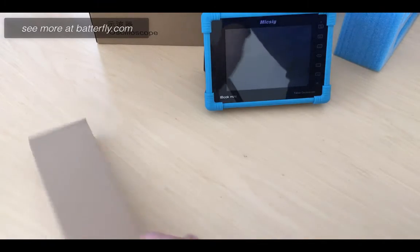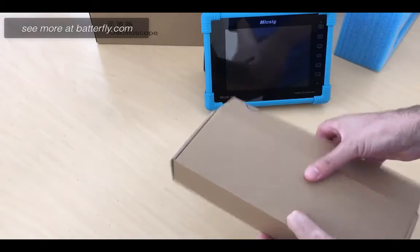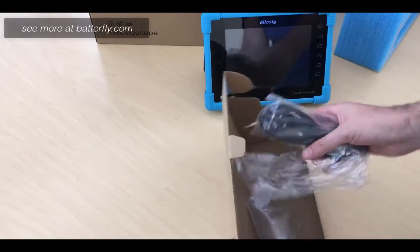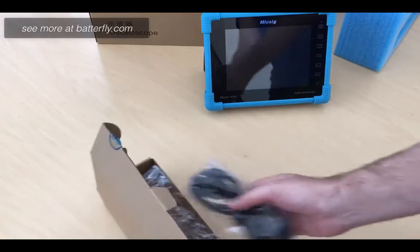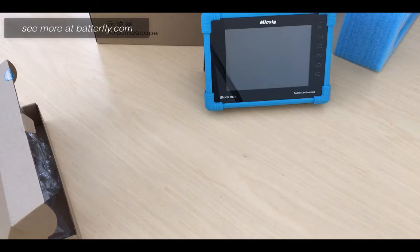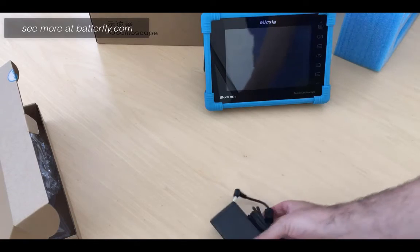More than that, in the other box we have a cable and the power supply.